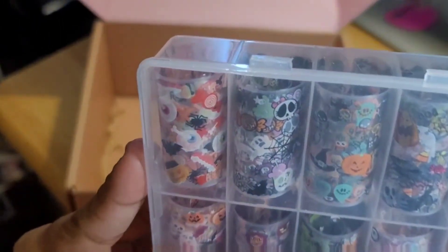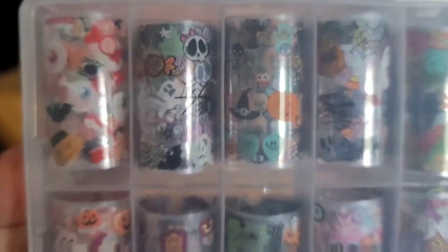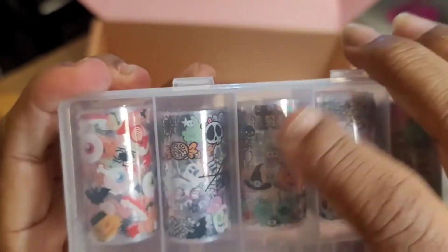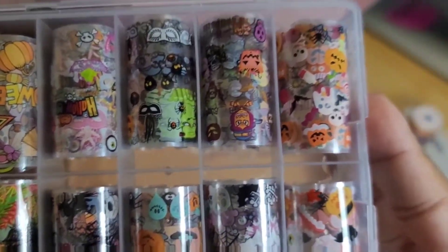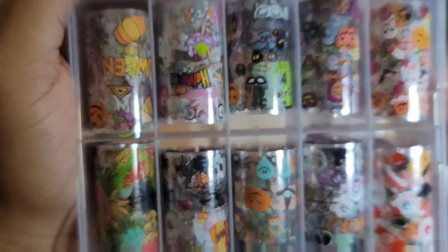And then we have some nail foils — oh, these are so cute! I like these. Let me see if I can open these. Those are nice — oh, that's so cute, really nice. These are some foils, so cute.